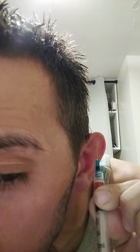Okay, now I gotta take this out carefully. Back to regular air, back to a normal ear. Still a little bit, but that's how much I got.